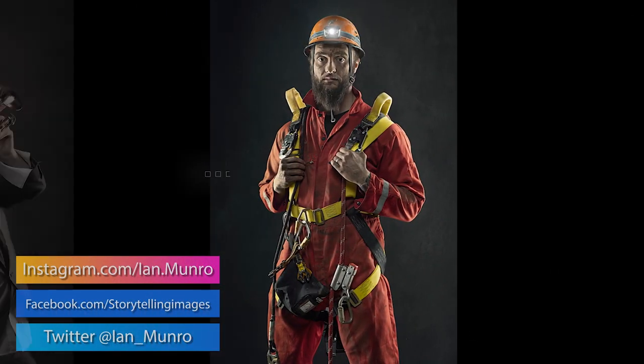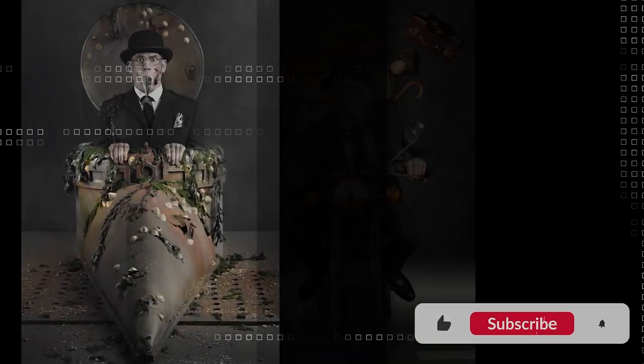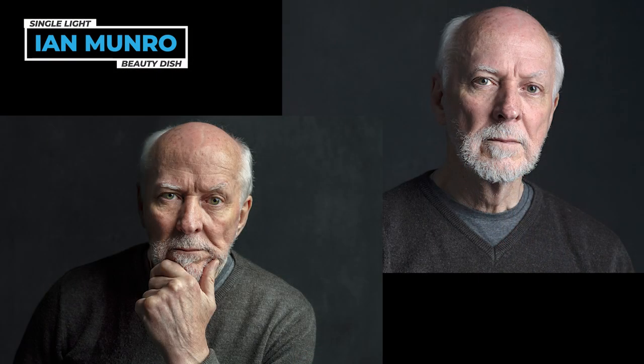Hey guys, today we're going to use a single light with a beauty dish and one of these modifiers — and even both of them. Come on, let's go and terrorise John. Hi guys, so John is back here after probably over 12 months away from the studio — so chuffed to bits to have him on board today. I'm going to terrorise him by pointing a single light directly in his face with two modifiers on the front.